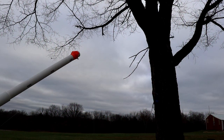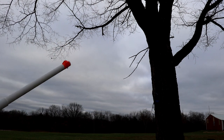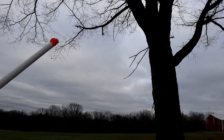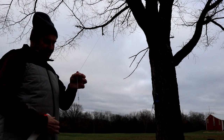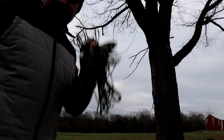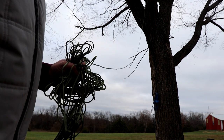Once I have the fishing line reeled back and the twine on the other side of the tree, I'll tie a piece of paracord to that and pull the paracord back the other way, and then I'll use that to pull over the steel cable. Here I'm showing you a quick example of what happens if you don't carefully unravel and lay out your paracord before you start trying to pull it back over the tree.